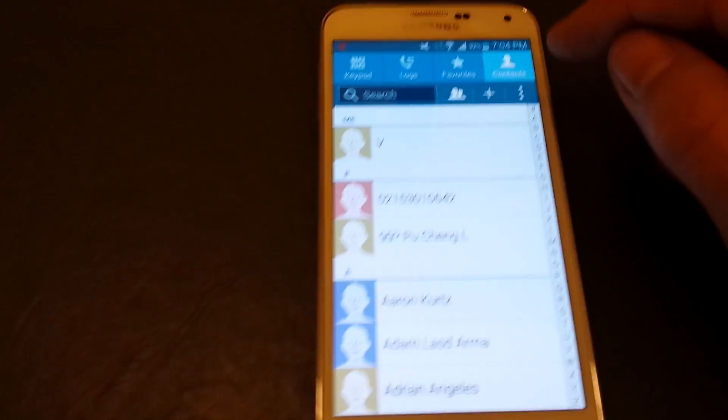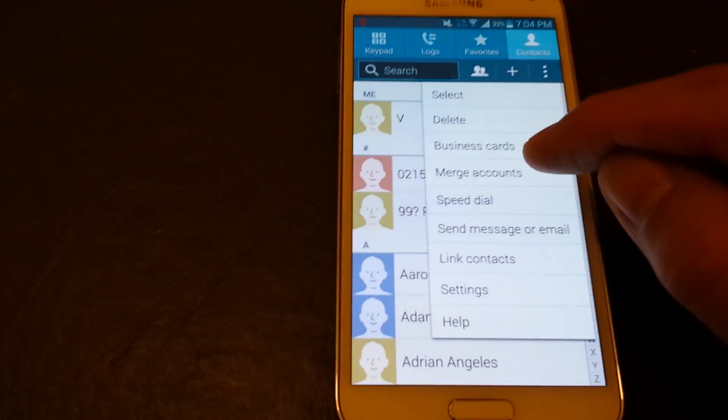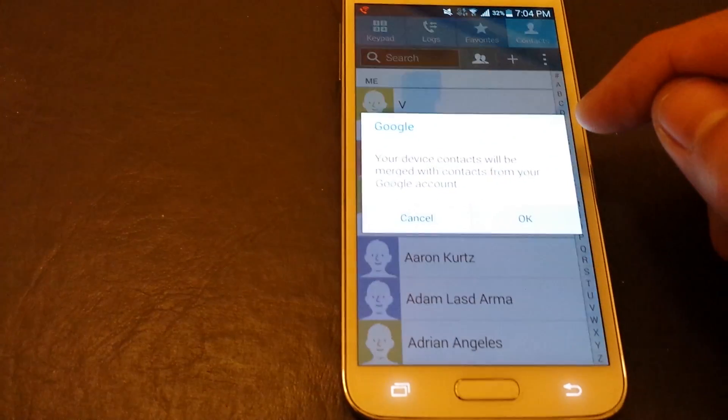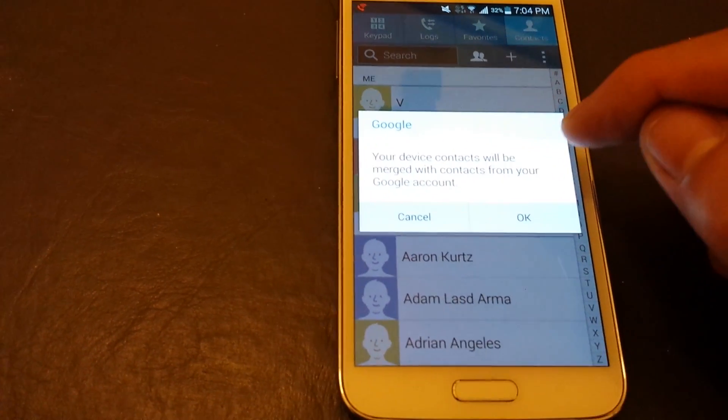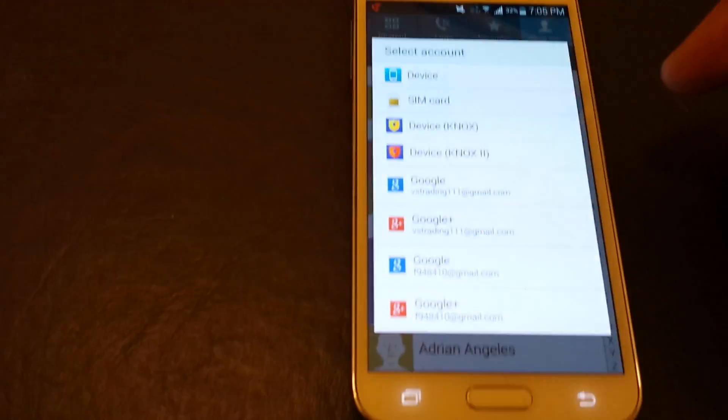Now again, what we want to do is select the three dots up here. Then we want to merge accounts, and then click on Google. It says your device contacts will be merged with contacts from your Google account. Perfect, so click on that.